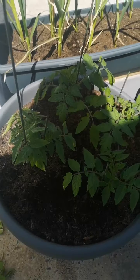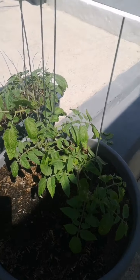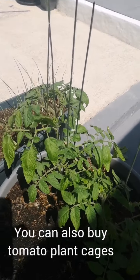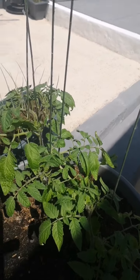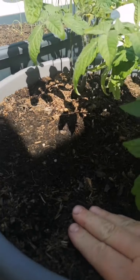The cherry tomatoes are planted up. I've got some in that pot there amongst a lot of other things I'm growing, and there's some more over here. I've put some sticks in just to keep them supported, and obviously as they grow I'll put some bigger canes in and start wrapping the plants around the canes.